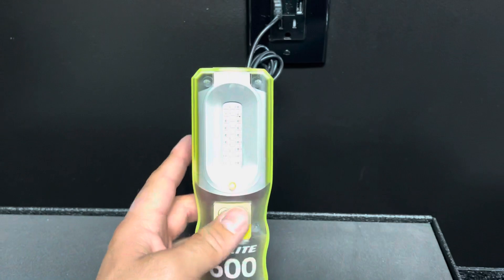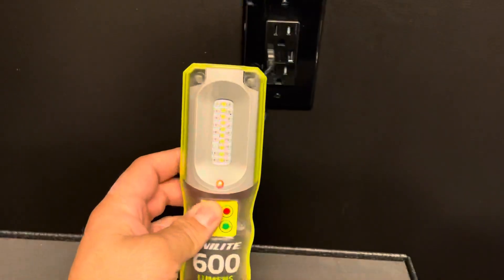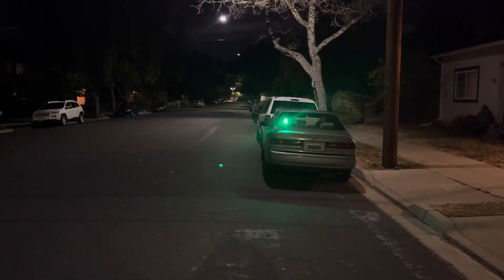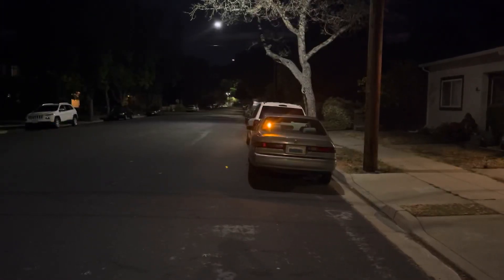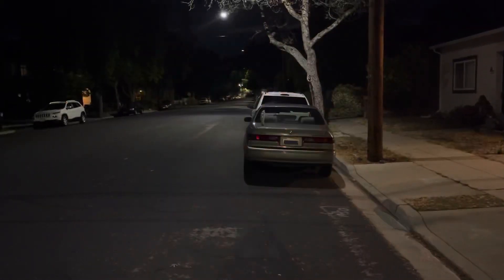It's IP54 rated — just a dust cover, keep that in mind. And yes, it does work while charging, which is another cool feature.